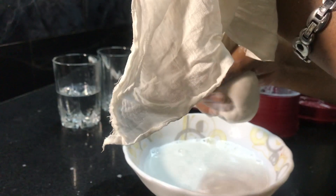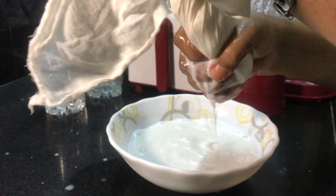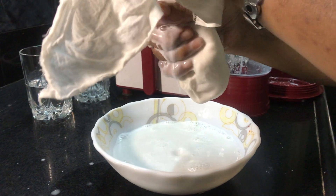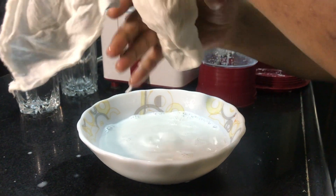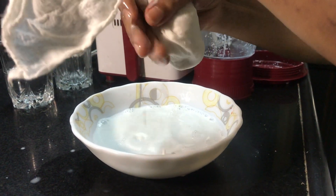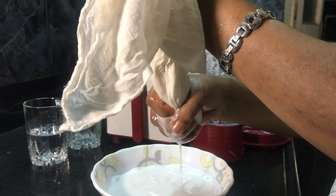This coconut pulp that remains — you can go ahead and roast it in a little bit of ghee in a kadai, then mix in jaggery or sugar, whatever you prefer, and make some laddus out of them. Very easy and very fast to make.